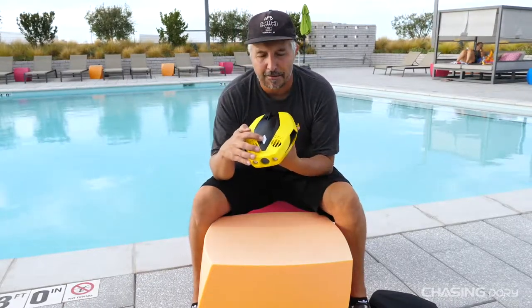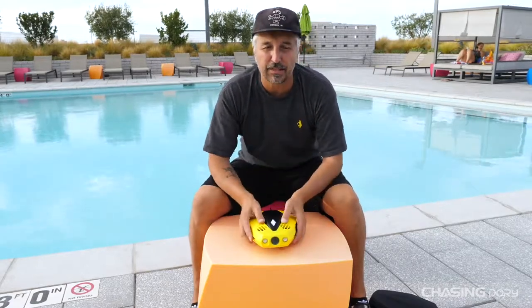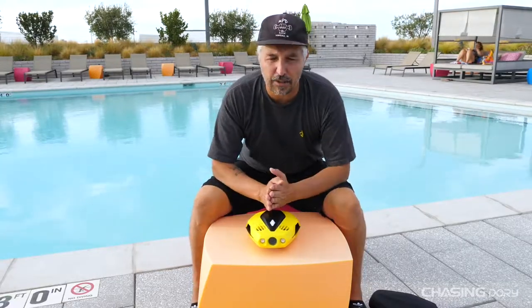Also on top you have a light indicator for power — green means obviously full power or running power, and then once it turns red that means you need to get out of the water and recharge the unit.